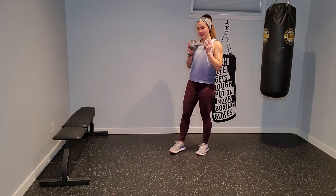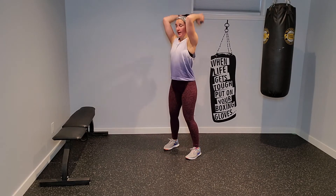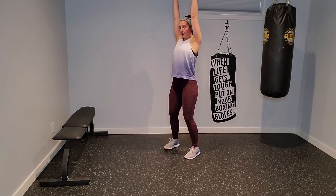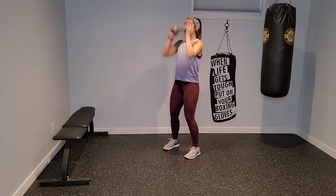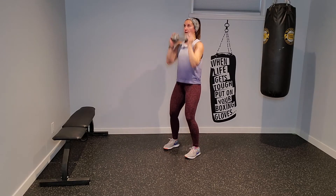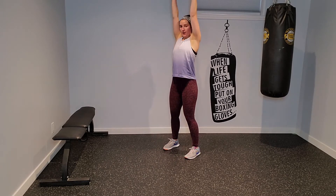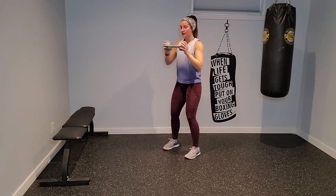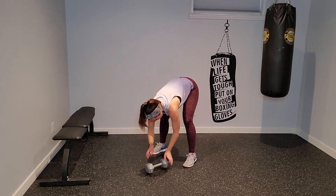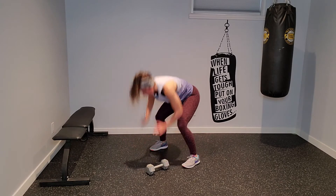Good — chest press, tricep extension. Press out, press up, tricep, bend, extend, chest press. Holding the ends of the dumbbell, push away and it's like you're trying to hide the dumbbell behind your head. Get those triceps working. When we come to that cardio, left hand on the dumbbell, jump back into plank, jump into bear, jump into squat, jump at the top.